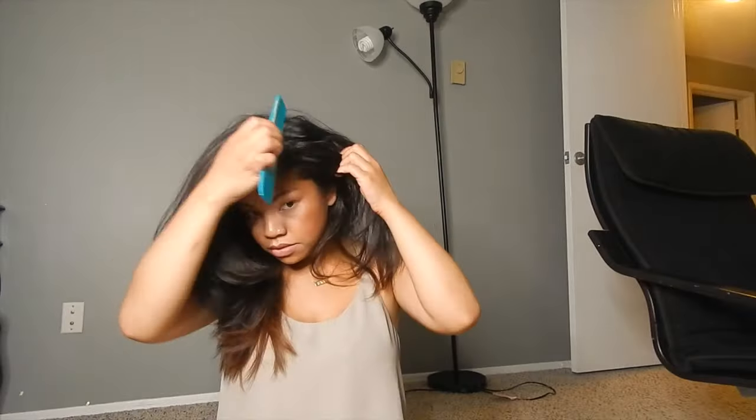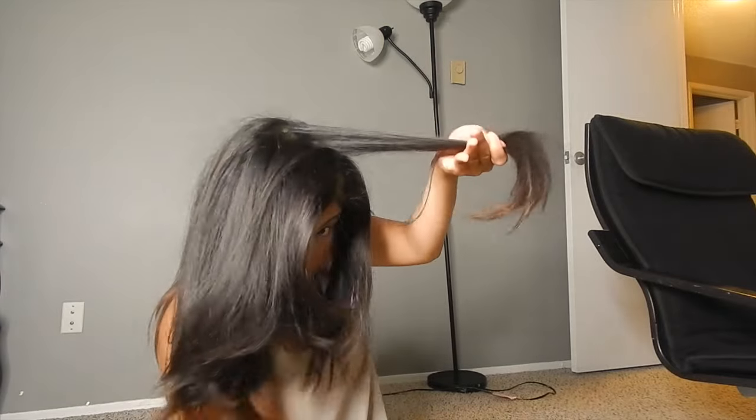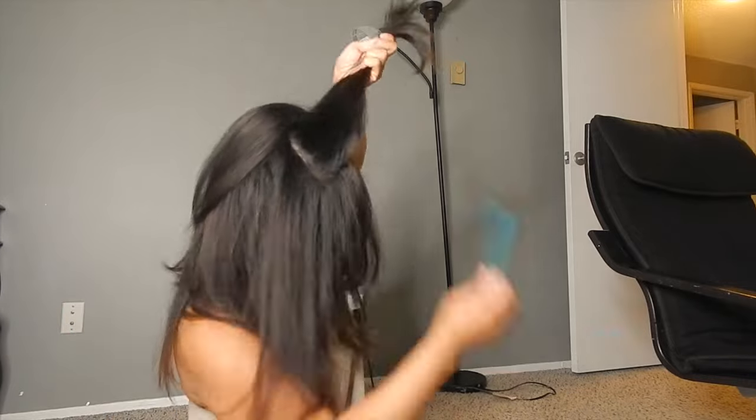Another way of adding volume to your hair is taking sections of the top and backcombing it. We're going to go one direction — starting from the top and working your way down. You do not want to create too many knots in your hair because it's going to be harder to detangle. So do this in one direction, going downwards.